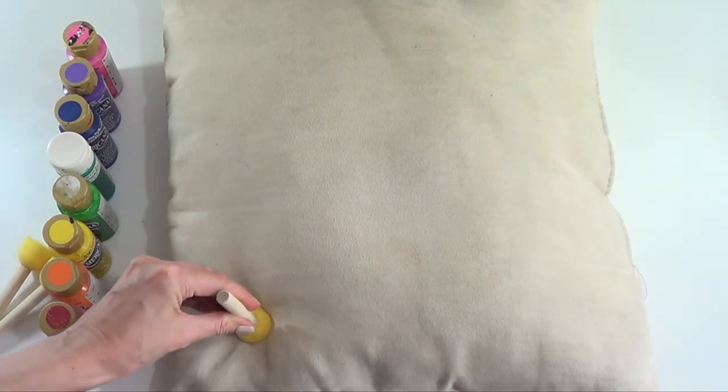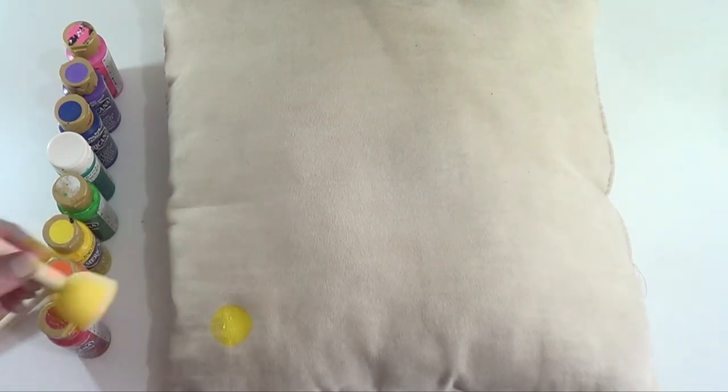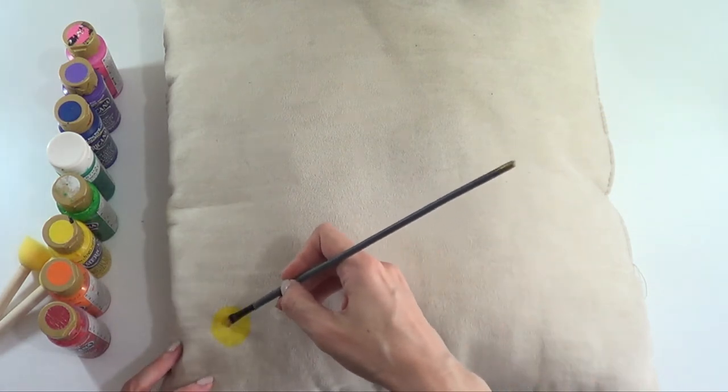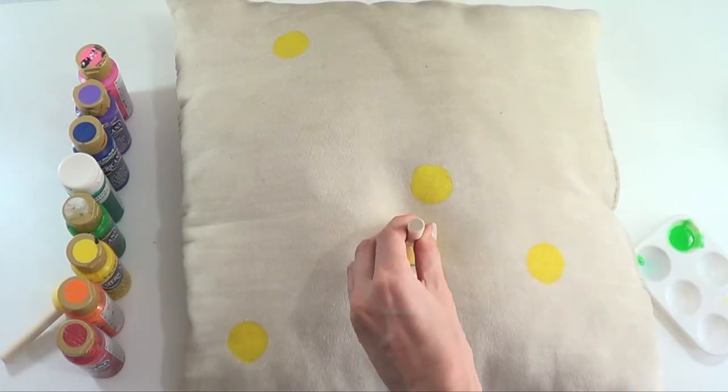I'm just going to be stamping that onto the cushion, pushing it so the paint goes into the fabric. Once I've done that, I go ahead with a brush and paint the parts that weren't covered by the sponge, so I'm pretty much doing the same thing in all colors.